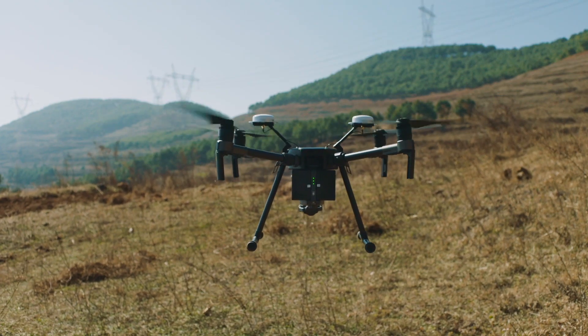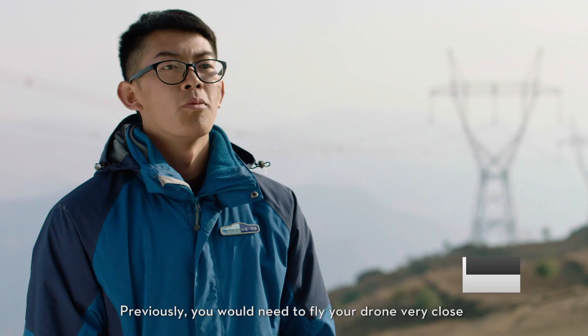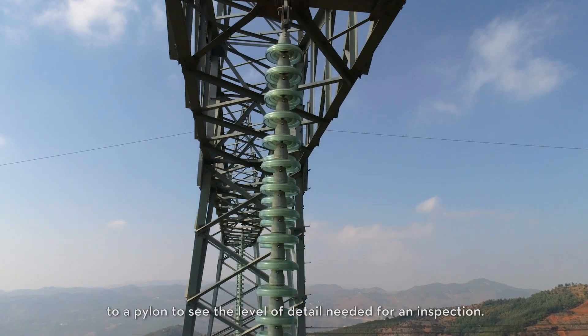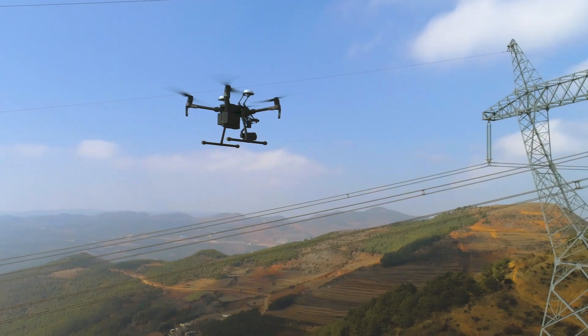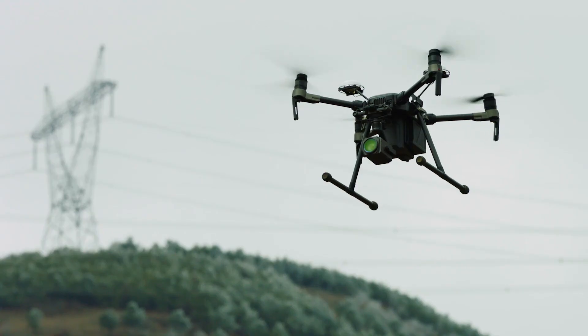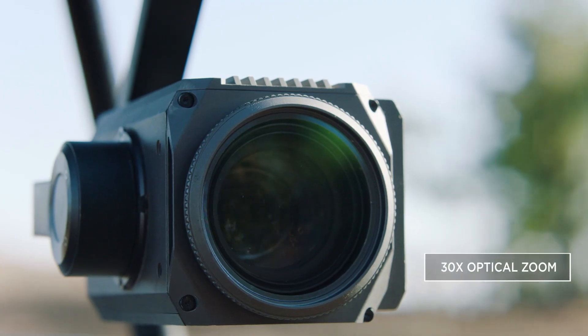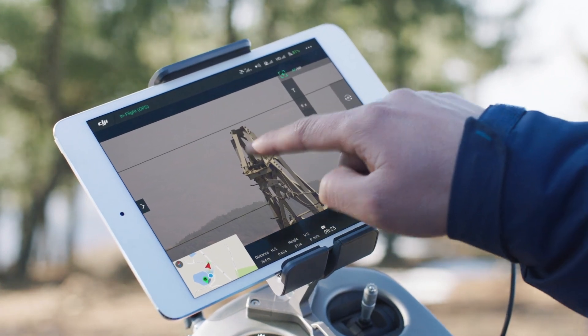Although the RTK system assists with flying close to powerlines, inexperienced pilots still need to be cautious when at this distance. Mission safety can be increased significantly by mounting the Zenmuse Z30 camera on the Matrice 210. This adds 30 times optical zoom, allowing you to inspect minute details from 10 meters away.